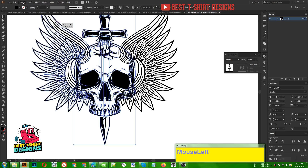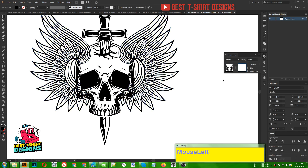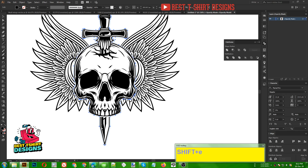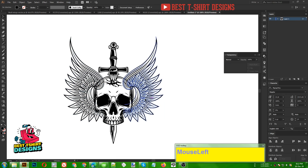I want the top part of the skull to be on top of the wings, but the lower part of the wings to be on top of the skull. I am selecting the skull and sword group, going to Object > Path > Offset Path, three pixels, Ctrl+X to cut. Now I select my wings, open the Transparency panel, press Ctrl+F to paste, then go to Pathfinder > Merge > Unite to make one complete shape. I am then erasing the areas I want to keep on top.